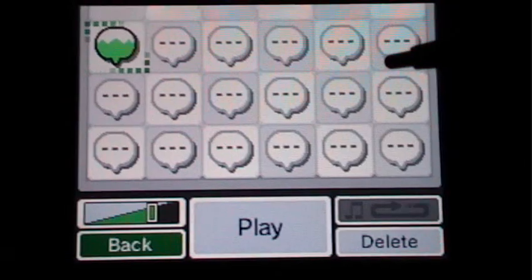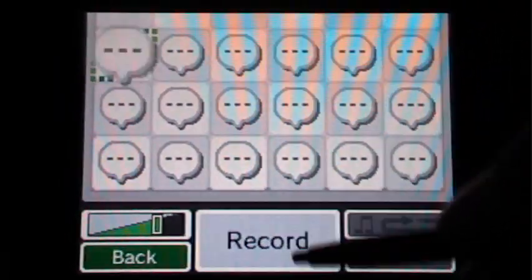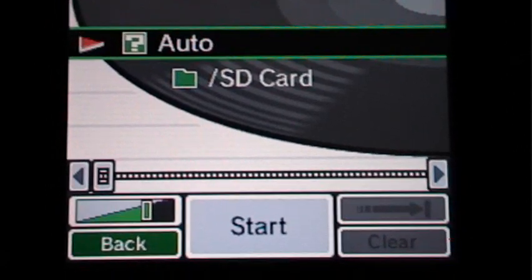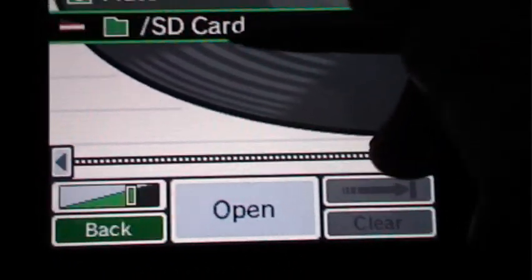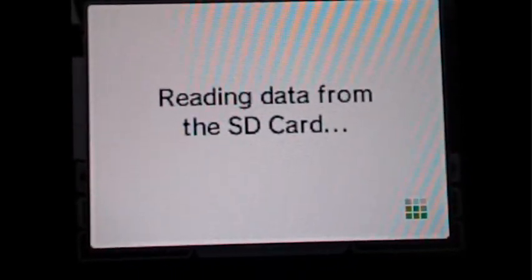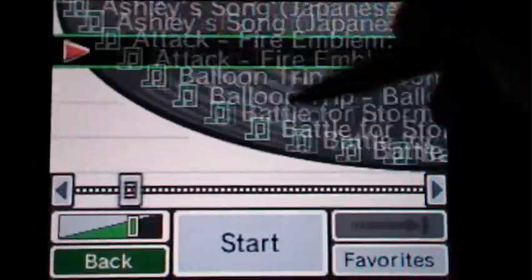So those are just a couple different options that you can play around with with the recorder. I'm going to delete this because I don't want it, and then we'll go back. I already have my SD card inserted in here, and you can listen to music off your SD card with the DSi. So I'll open this up, and as you can see here, you can listen to all your songs.